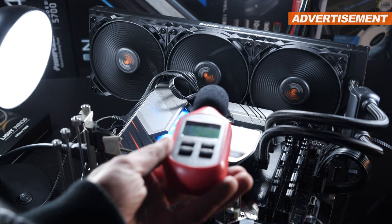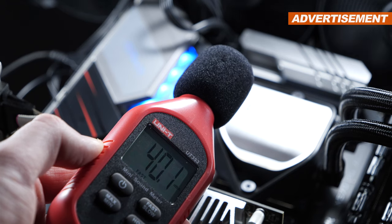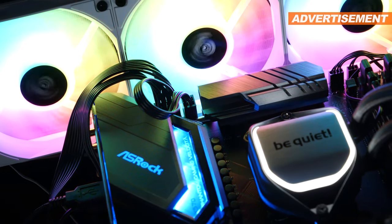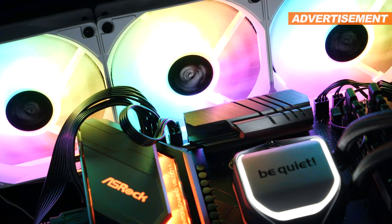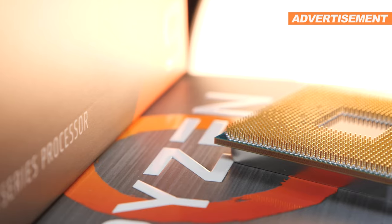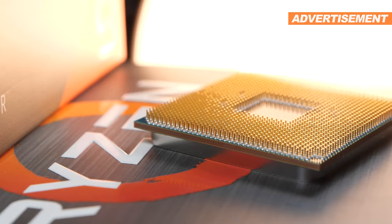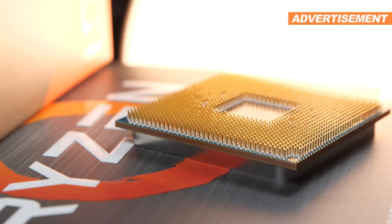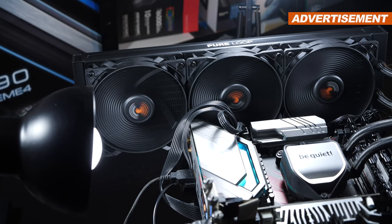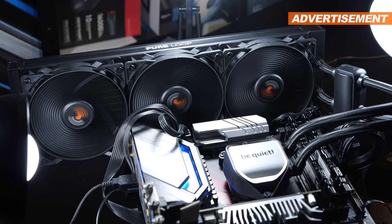Once that test is done, we move to part 2: with the fans fixed at a noise level of exactly 40 decibels, I'll read out the influence that has on CPU temperature at identical noise levels. Within the BIOS I have also taken measures to prevent any automatic major CPU clock speed or voltage fluctuations, so we don't introduce any unwanted variables — such would render a test like this useless. This took me hours and hours to complete, since a single test run lasts over 20 minutes.